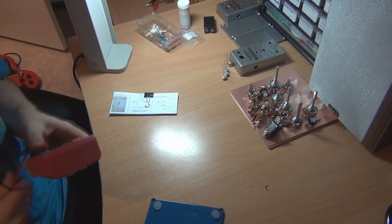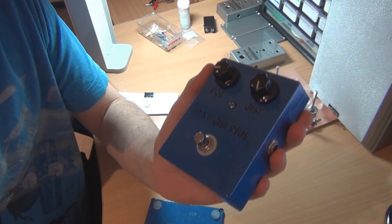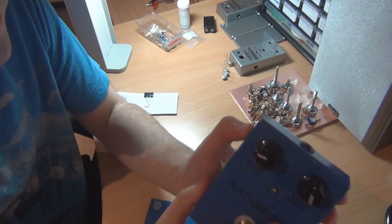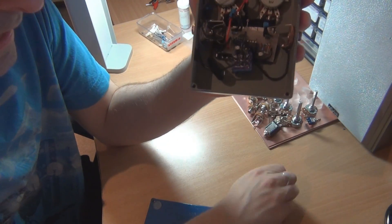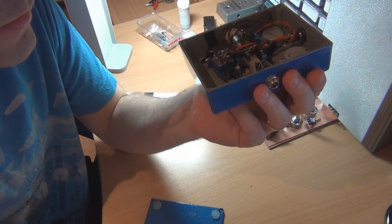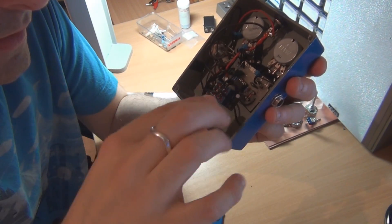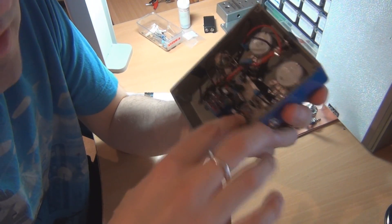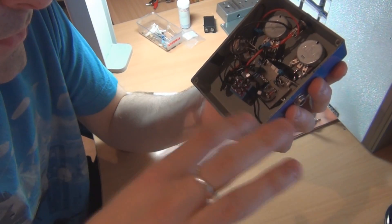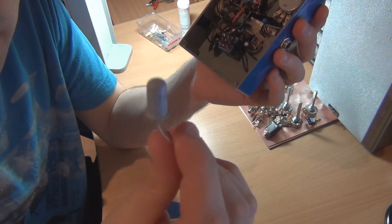I'm going to use the MXR Distortion Plus because it's quite transparent and it reacts well to different diodes — it makes quite a big difference, maybe because the circuit's quite simple. Standard, I usually have a BAT41, which is one of these little blue ones, and an IN914. I'm going to first do it without a diode in the second diode spot to make sure the transistor is actually having an effect. So the first one will be with only one diode, then the UFO, and then the top hat.